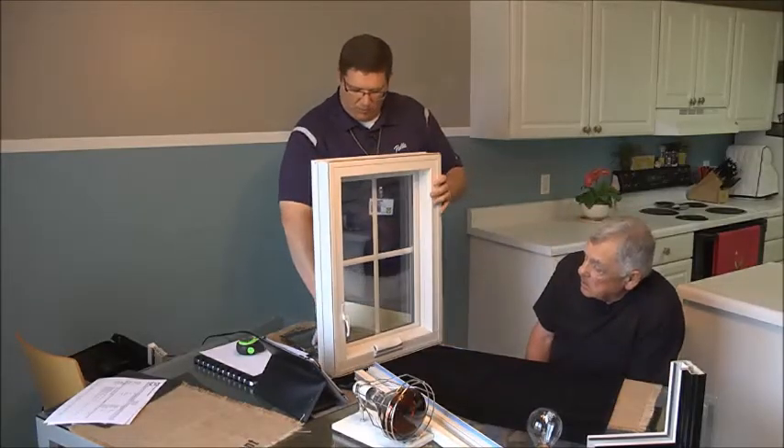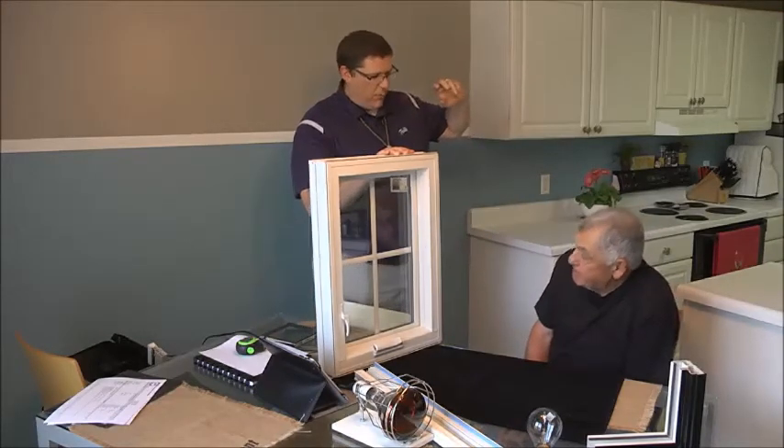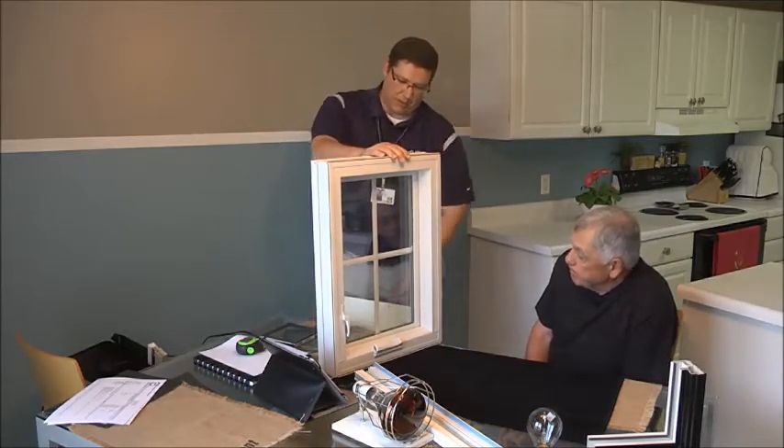So Larry, this is actually the casement window that we're going to be looking at here for your home. I know you've got some double-hung windows in a couple parts of the house, but this is specifically that window that we looked at earlier. The casement window is exactly what we're going to be putting in there, and I think it'll work out really, really nice.